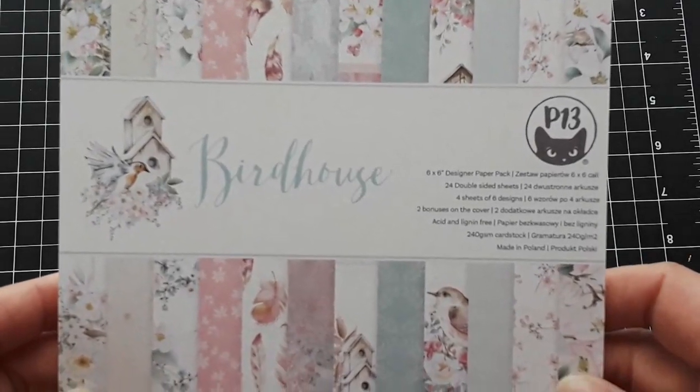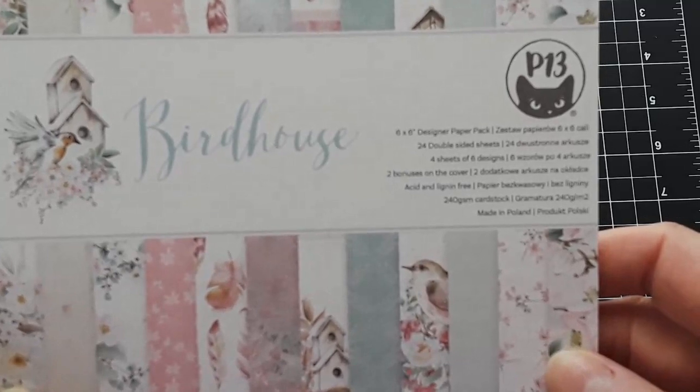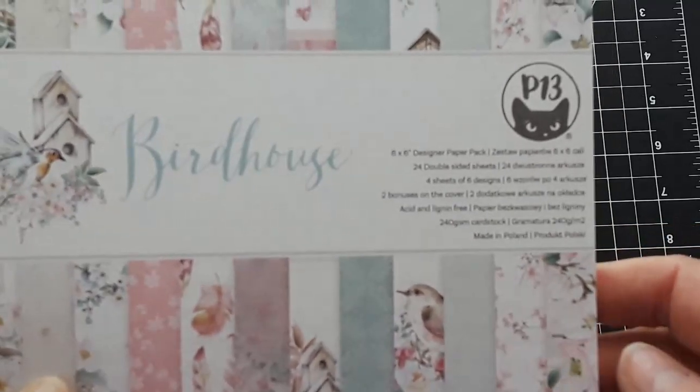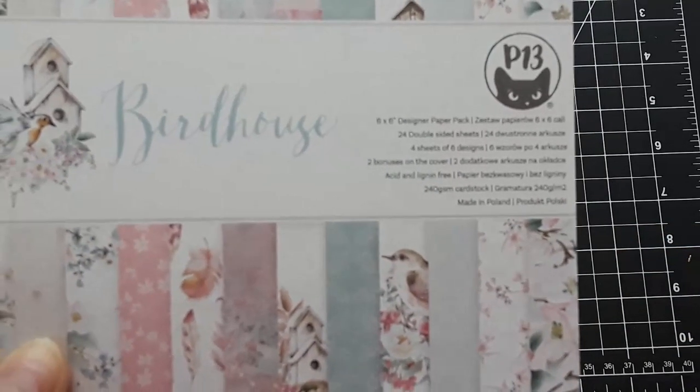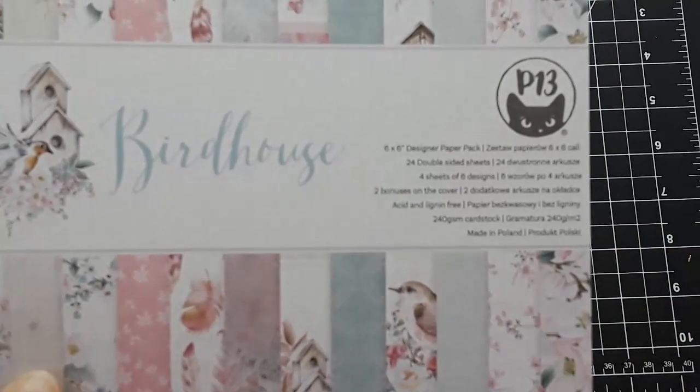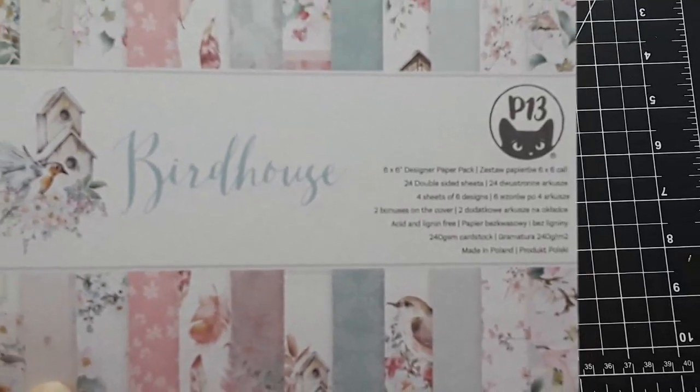Both paper packs are six by six. They have 24 double-sided sheets in there. There are six designs, so basically twelve designs because they're double-sided — six sheets, four sheets of each of the designs.